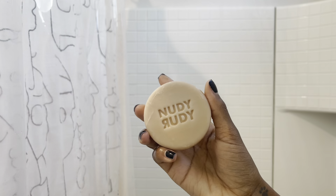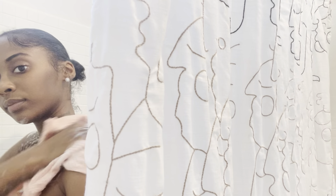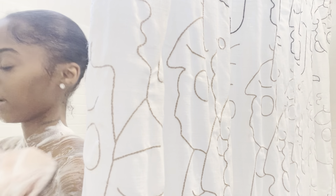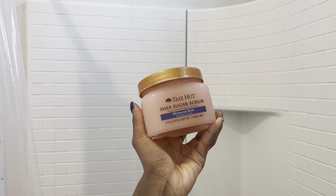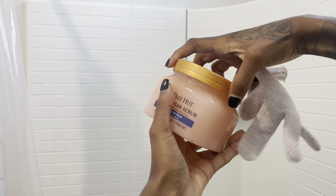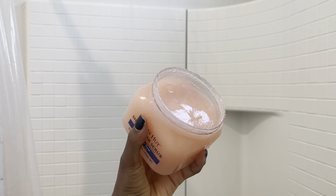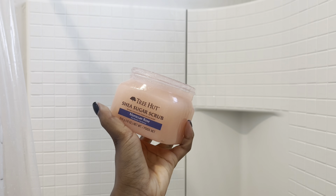I recently started using this Nudie Rooty soap that I got from Walmart — it smells so good. I love anything vanilla. The only thing I didn't like about it is it leaves my skin feeling squeaky clean, but if I go in with my body wash right after it kind of takes that away. I like it so far — it's also a plant oil based soap so it's supposed to be good for you.